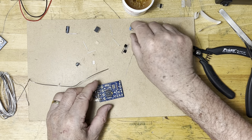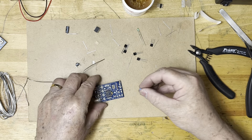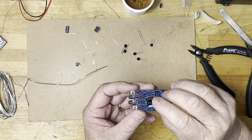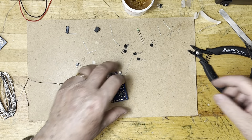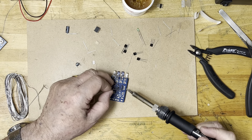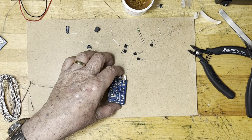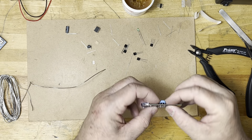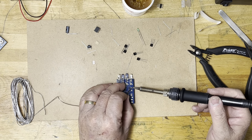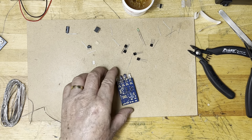Next is going to be the ceramic resonator — the bluish component here. It has three terminals and no polarity. It comes right here close to the eight-pin socket of the microcontroller, because it is going to deliver the microcontroller clock frequency. I solder one pin of it, take a look, evaluate the position — looks fine — then solder the remaining ones. Job done.